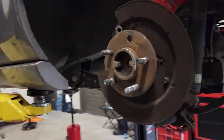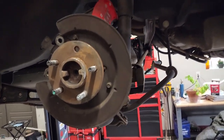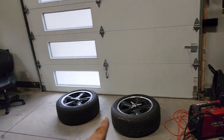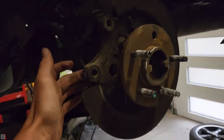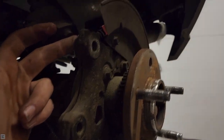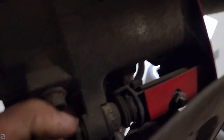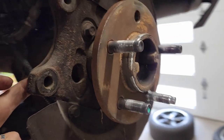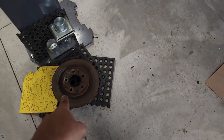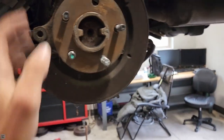I'm just getting the easy stuff out of the way. You want to start by removing the wheels obviously, and after you've done that you're just going to remove the calipers — pretty simple, there's just two bolts on the back that go through the little ears. Once you get those removed you can remove the rotor, and just set the caliper up here so it's not dangling.